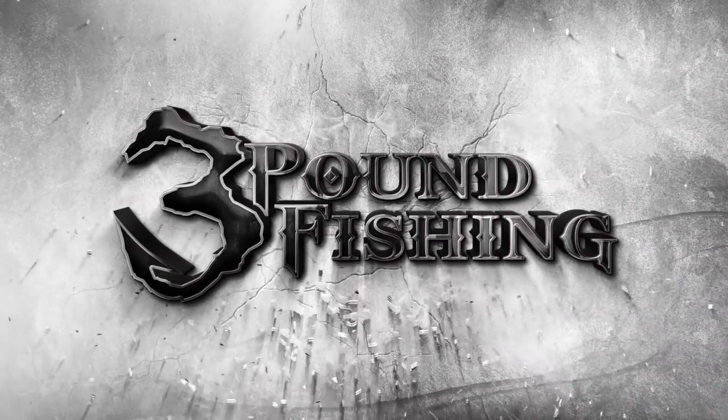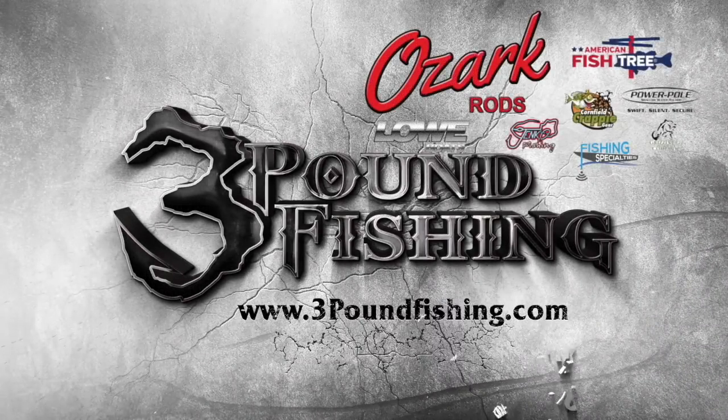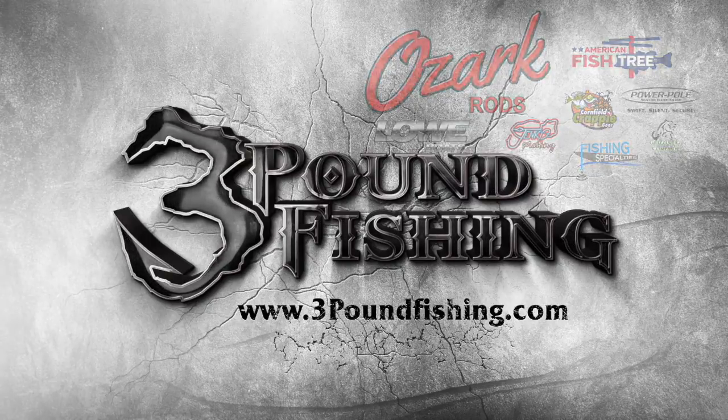Thanks for watching another Three Pound Fishing episode, sponsored by these great companies.